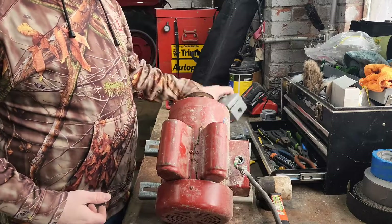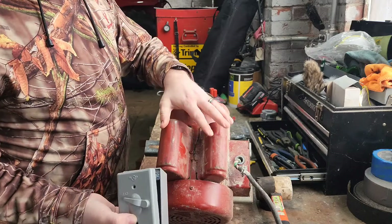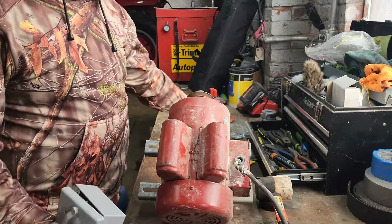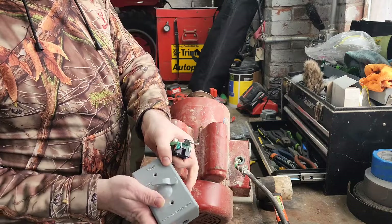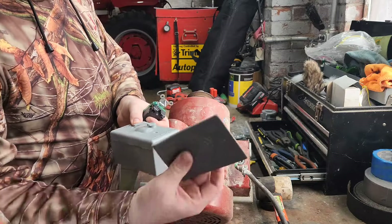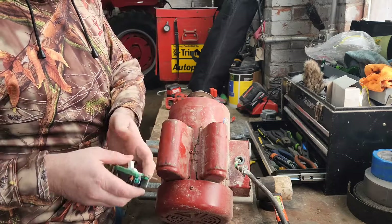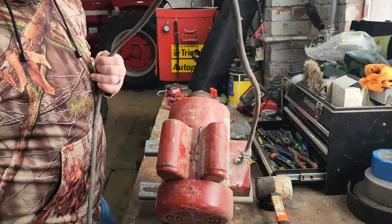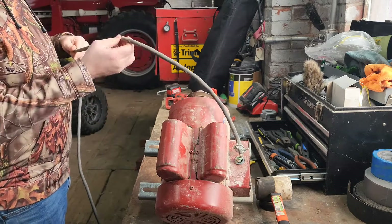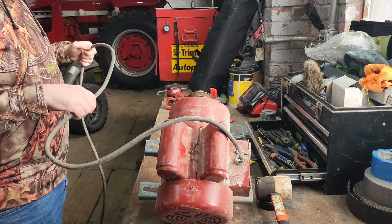First thing we need to do is figure out where we want to install our weatherproof box, which is going to house a switch that allows us to turn this on and off. We're going to cut the wire and basically put it through the box, wired into a switch inside the box, so we can flip it on and off as the sump gets full. This little seal here makes it water and dust proof so we don't get dust inside and have a potential fire hazard. We're just going to string this cord out and figure out about where we want it — close enough to the motor that we can get to it, but not so it gets into the auger as it's running.